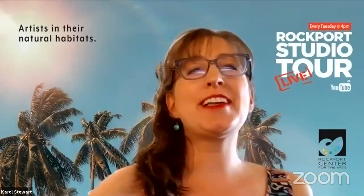Hello, everyone. Hi, everyone. I'm Carol Stewart with the Rockport Center for the Arts, and this is the Rockport Studio Tour Live. Welcome for this amazing episode today.